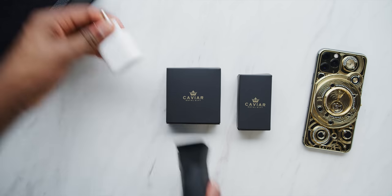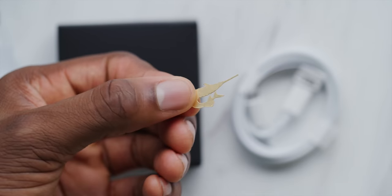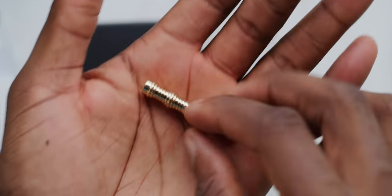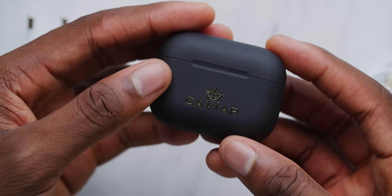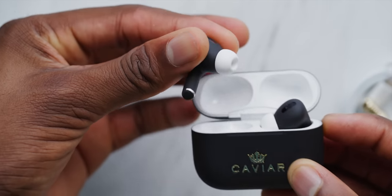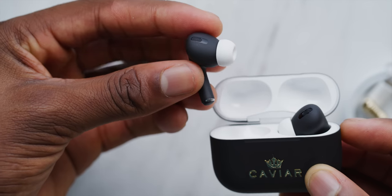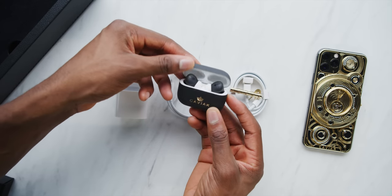Then you have three black boxes with your Caviar accessories. First box is a USB-C charger — I guess you have to spend a hundred thousand bucks on an iPhone to finally get a fast charger in the box. The second box is a lightning cable and a custom gold plated shark-shaped SIM card removal tool. And the third box is a completely custom pair of matte black AirPods Pro with a painted case, painted logo, and the gold Caviar logo. That's actually pretty impressive.